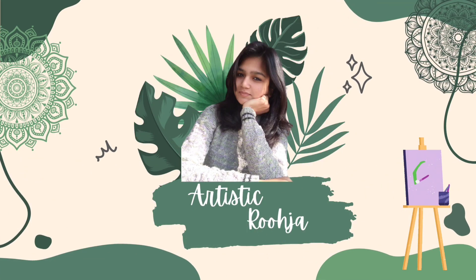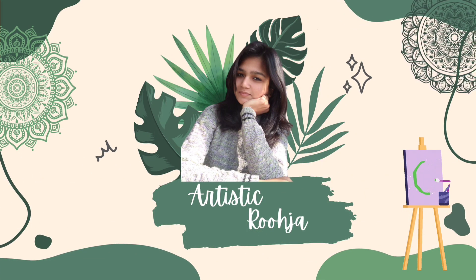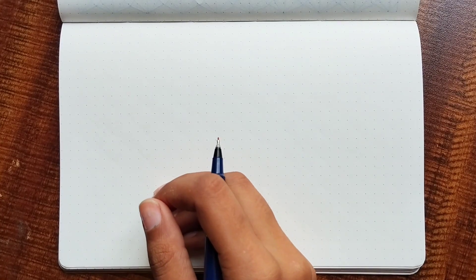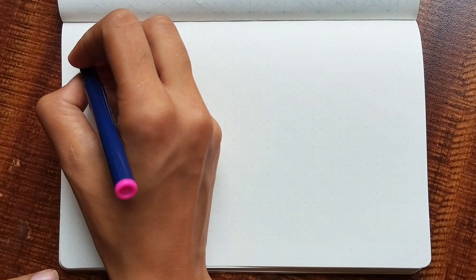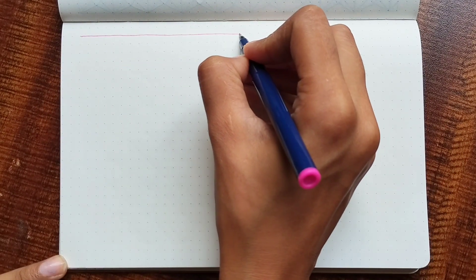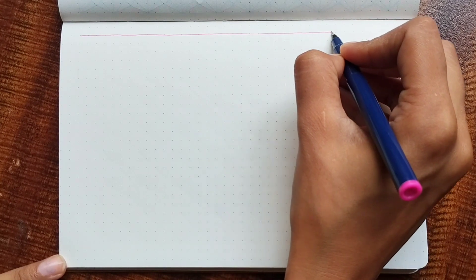Hi everyone. Welcome back to my channel. In this video we are continuing our series of pattern therapy. These are repetitive patterns which are specially designed to calm your mind and soul. It also helps in exercising the wrist muscles.